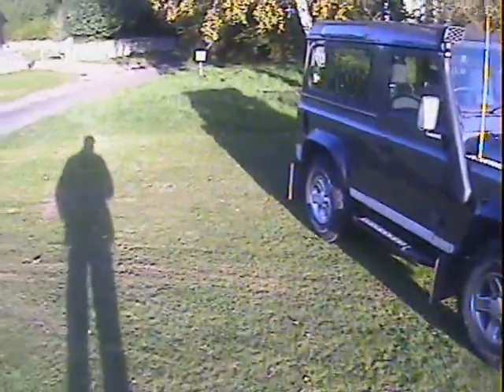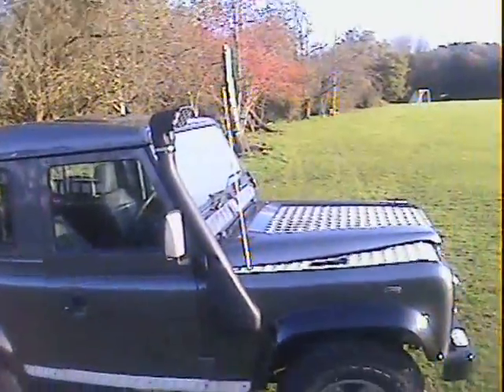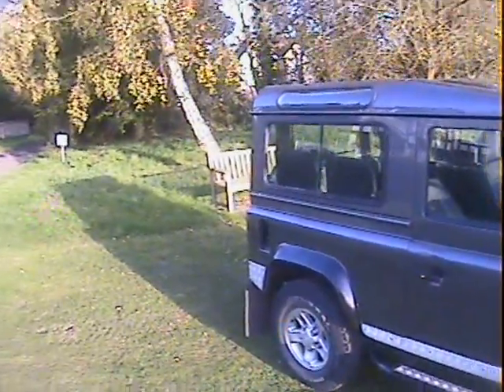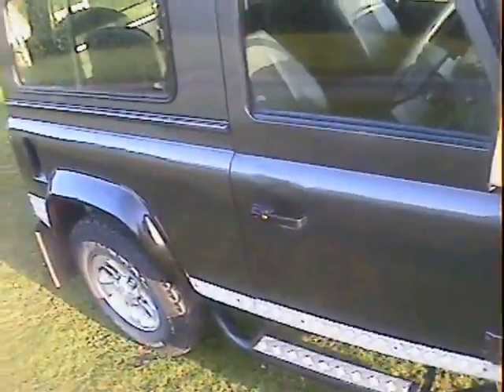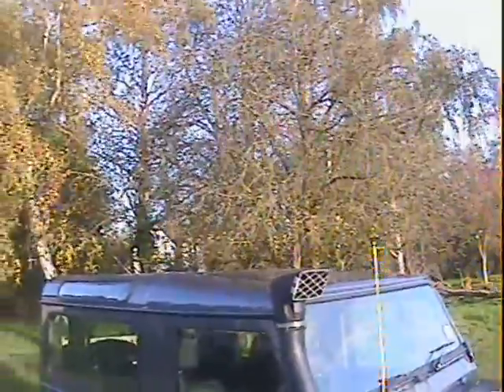It's fitted with a matching set of General Grabber AT2s — size wise they look like 235s. I can see they're 235 85 R16s on Boost alloys, so a full set of five of them. Checker plate on the bonnet, the wing tops, front bumper corners, side steps and rear quarters. It's got — I think — the proper Tomb Raider side steps, but I stand corrected if I'm wrong. There's a snorkel on it as well.